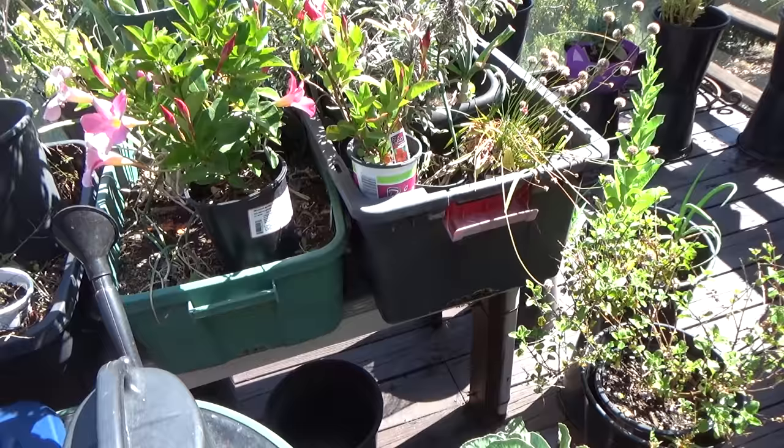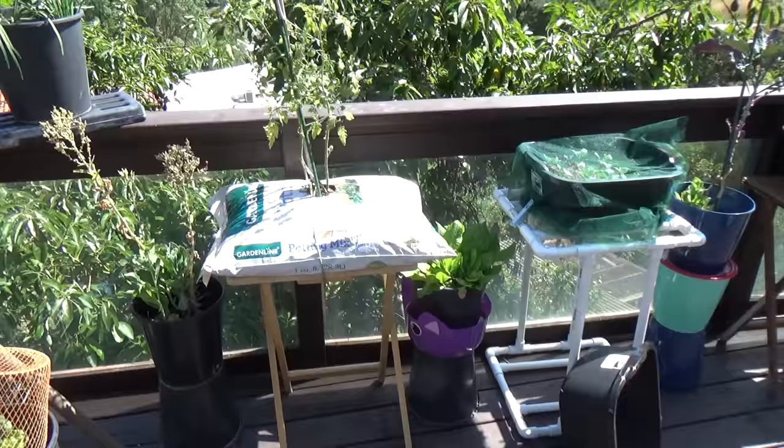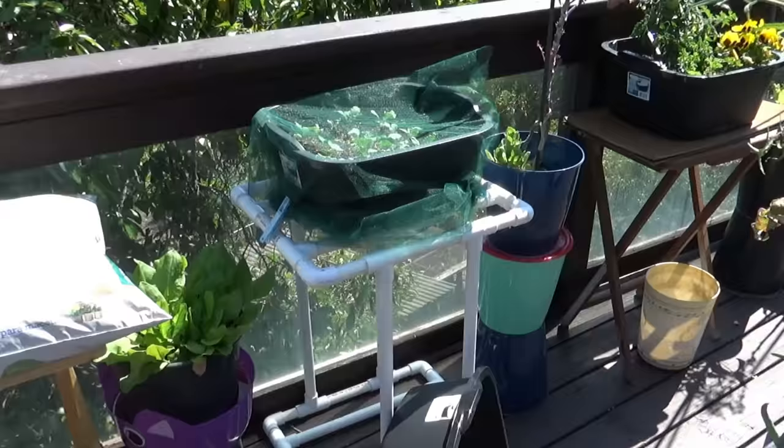This is going to be your next best friend, because your totes — a lot of them are 18 gallons — and it's too heavy for some of you who may want to move them around, or have a balcony, a deck, a terrace where you don't want to grow in such big things. You don't need to grow in big things to get a lot.